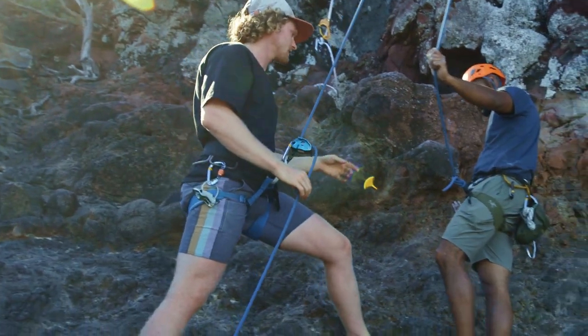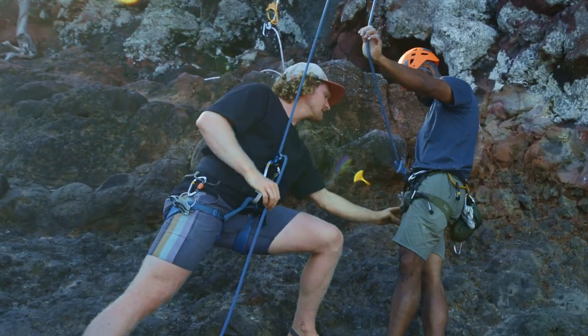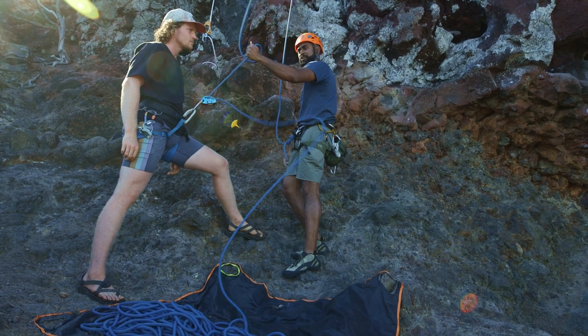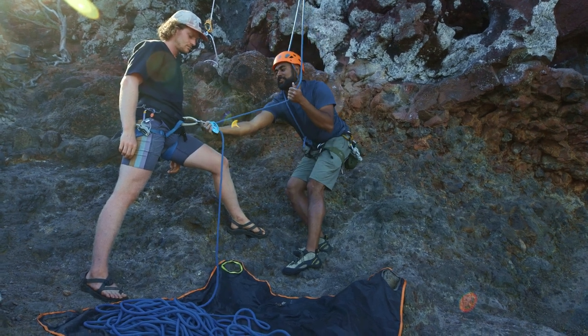It's really important to lock your carabiner, so we can check each other really quick. Your harness is tight, tight, tight. Pull on this rope, which is the one hanging to me. Make sure that auto-locks, and then just check that that's locked there.